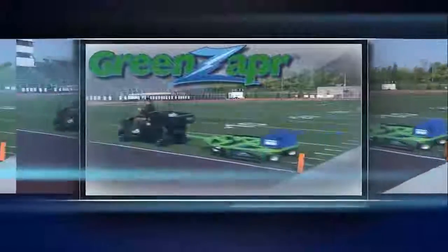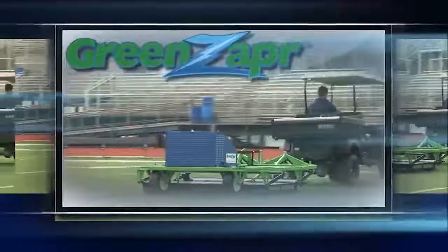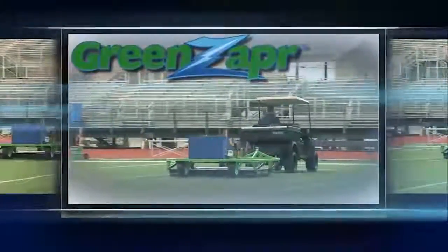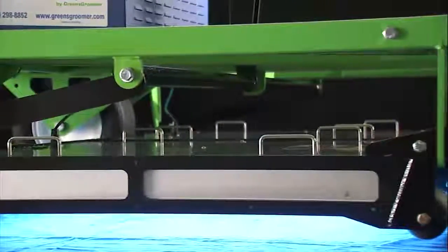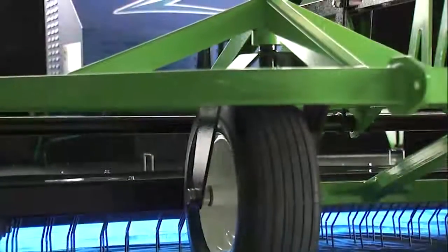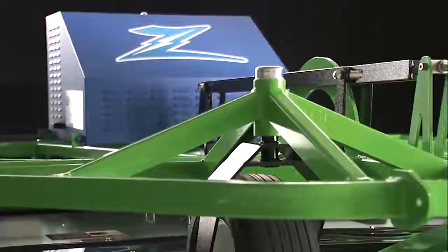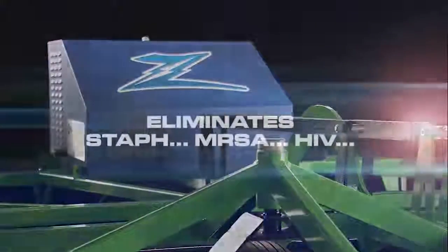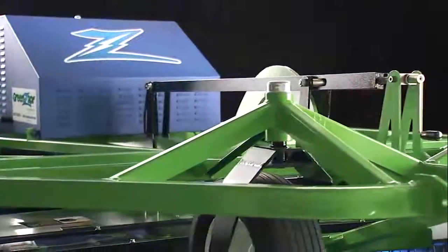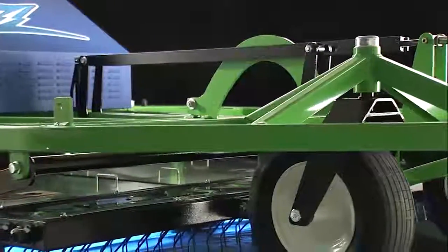Green Zapper, launched in 2012, represents a new paradigm in synthetic turf safety built around germicidal ultraviolet lights. The Green Zapper disinfects synthetic surfaces with powerful UV exposure, instantly destroying harmful microorganisms — from viruses such as hepatitis, staph, and E. coli to salmonella, HIV, and influenza viruses.